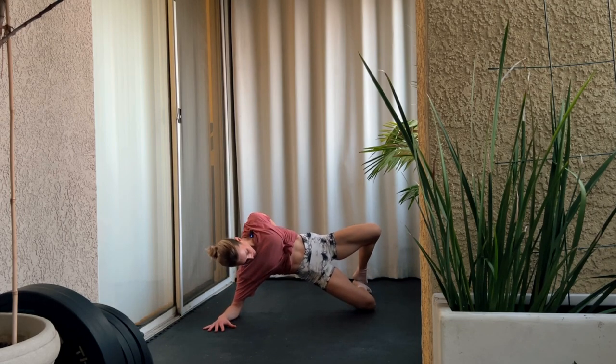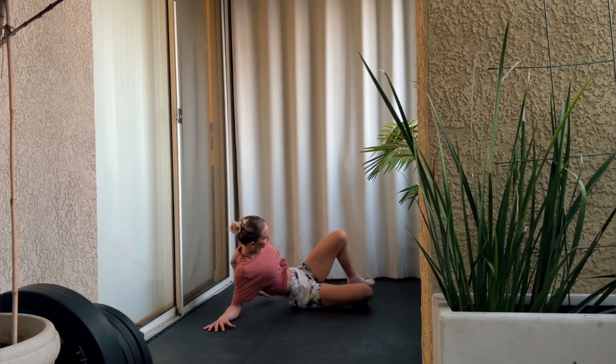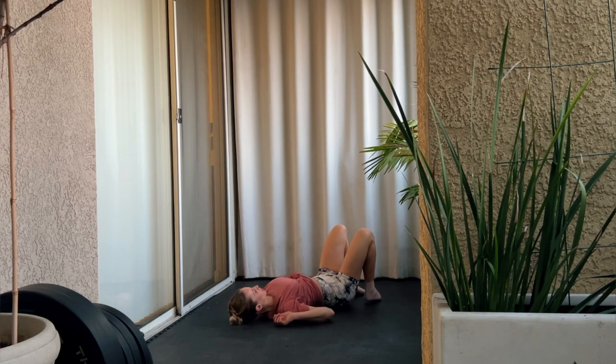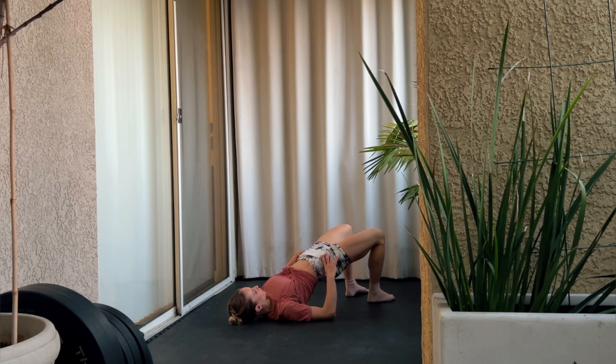We're going to rotate onto our back now and move right into a hip thrust. Make sure to posterior pelvic tilt as you're lifting your glutes, squeezing through your glutes, pressing through your heels into the ground.